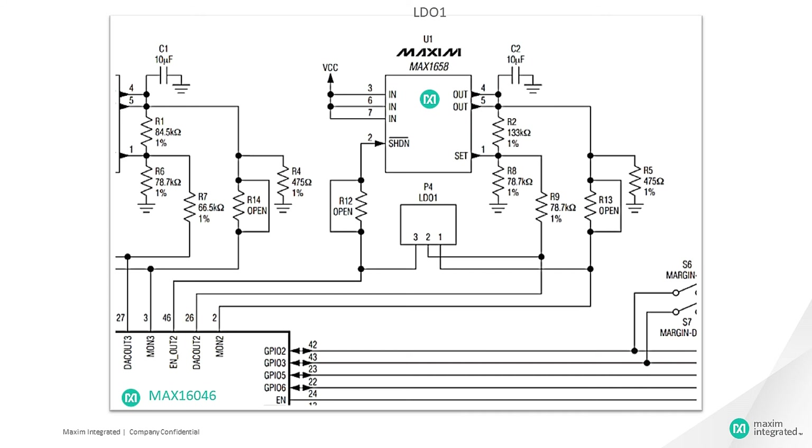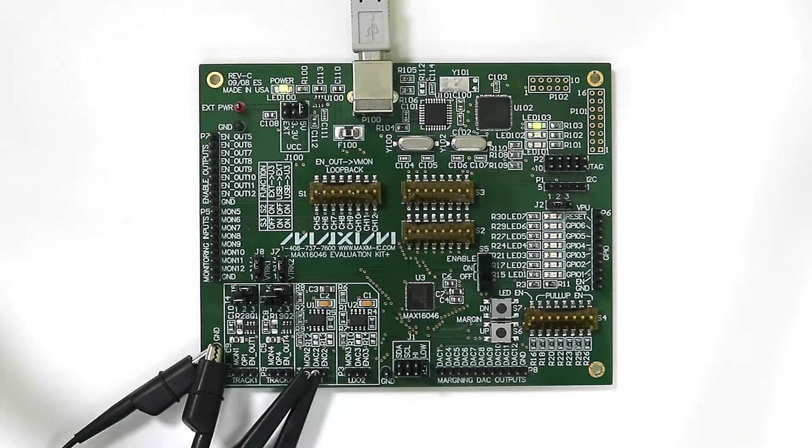We have the MAX16046EV kit to demonstrate the voltage margining functionality. The MAX16046EV kit includes two onboard LDO power supplies. LDO1 is a MAX1658 voltage regulator equipped with feedback resistors R2 and R8 to set the output voltage to 3.3V. A series resistor R9 connects the LDO feedback to DAC OUT2 to facilitate voltage margining. We have connected the DAC OUT2 pin and MON2 pin of the MAX16046 to a digital storage oscilloscope.